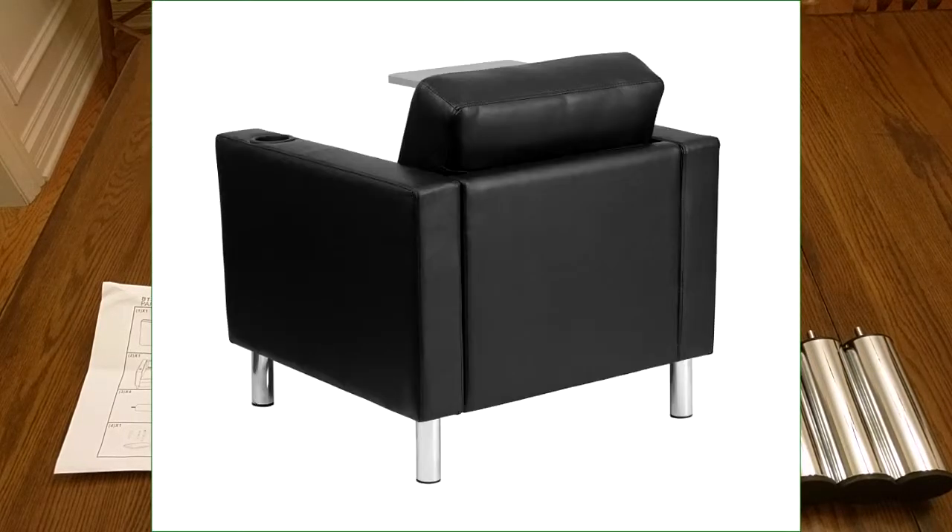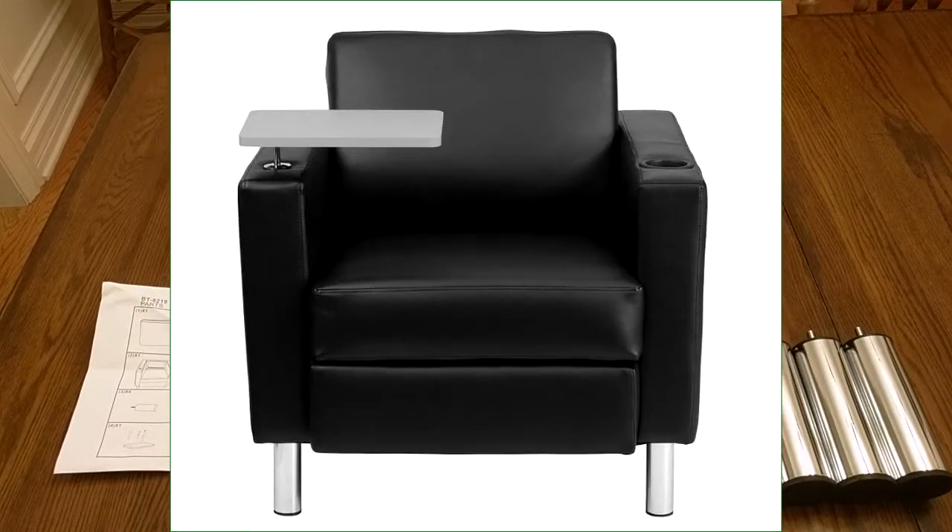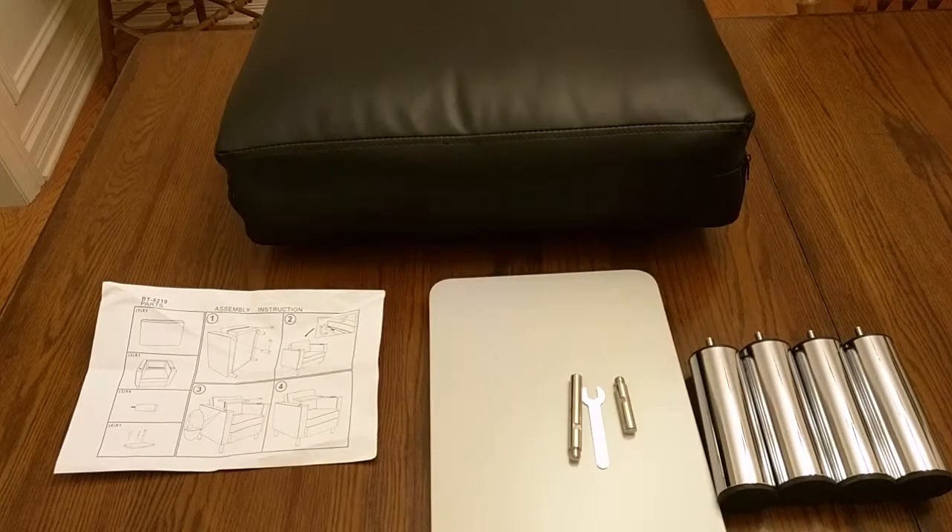It's a mixture of real leather and synthetic leather or faux leather. The part that touches your skin should be the real leather. It'll hold up to 300 pounds. I'm going to show a slide with the specifications and all the dimensions.